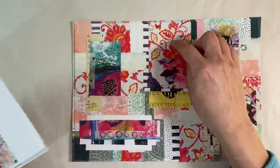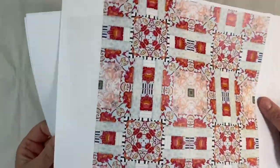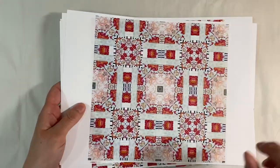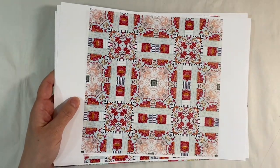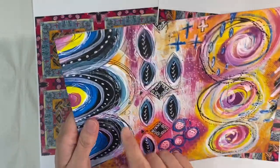Unfortunately, because I've used wallpaper and Dina Wakeley designs, I can't let you have these because I would be in breach of copyright, so I've pulled out some other bits and pieces for you instead. This is another collage masterboard that I made when I very first started mixed media.